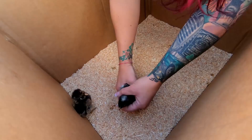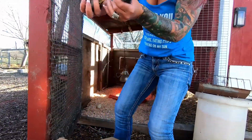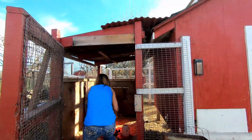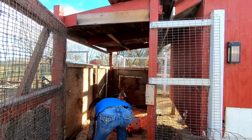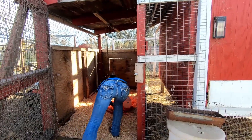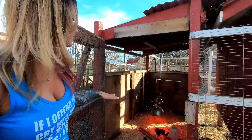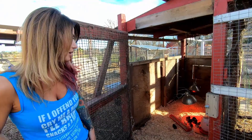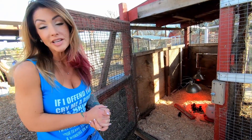Come here, little barred rocks. Come here, ladies. So I've got their shavings in there, I've got their heat lamp, their water, and they should be all good to go now. Now we just wait until they're ready to start making some eggs.